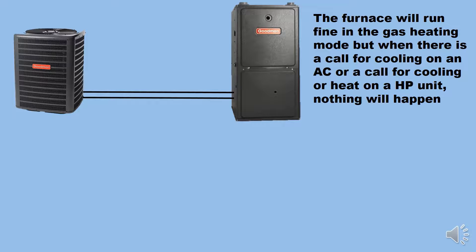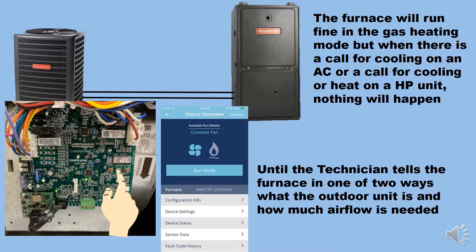The furnace will run fine in gas heating mode, but when there is a call for cooling on an AC, or a call for cooling or heat on a heat pump unit, nothing will happen until the technician tells the furnace — in one of two ways — what the outdoor unit is and how much airflow is needed.